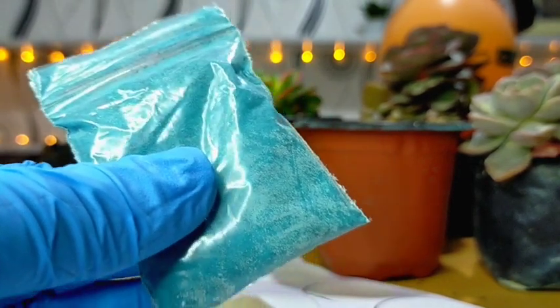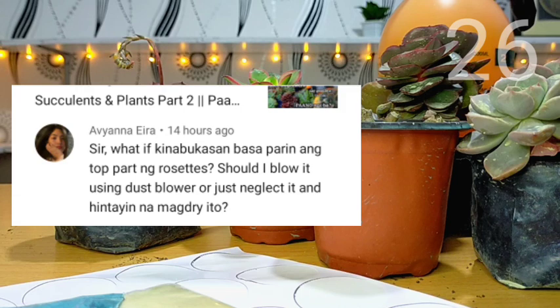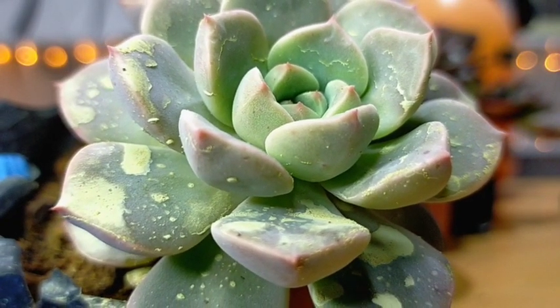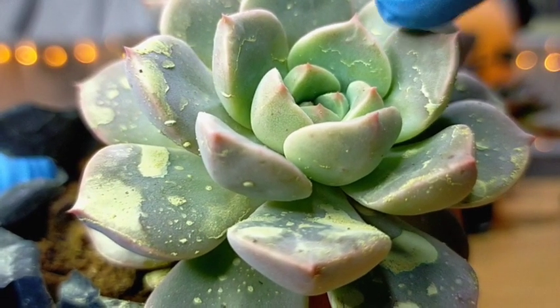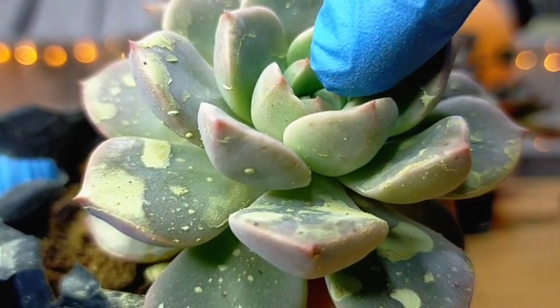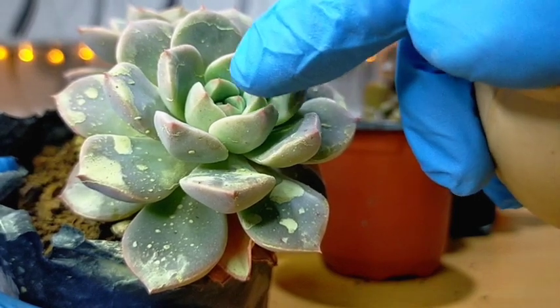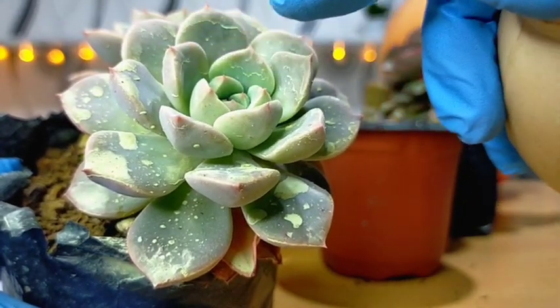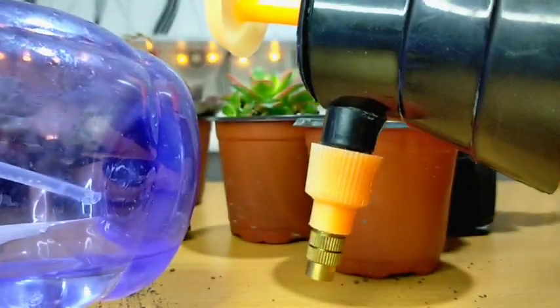Next question: what if the next morning the top part of the rosette is still wet — should I blow it using a dust blower or just leave it to dry? Since our fungicides are mixed with water, it is very normal for water to collect in the rosette. If overnight it does not dry out, we should always remove it using a blower. If we leave the collected water there, that could possibly cause rot in your succulent.